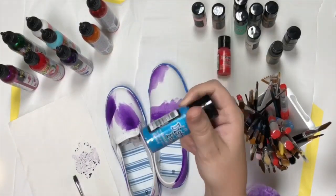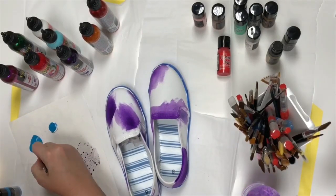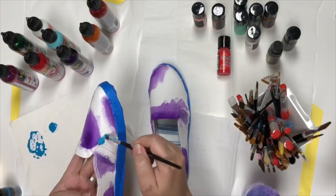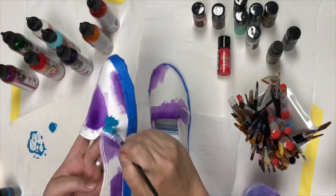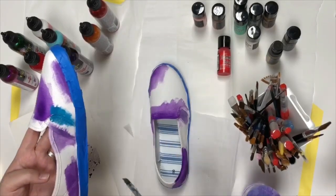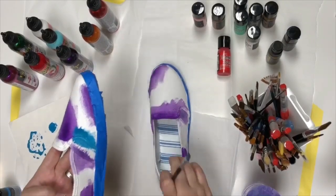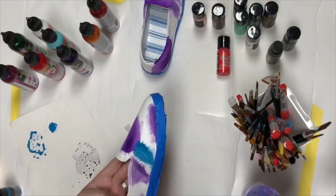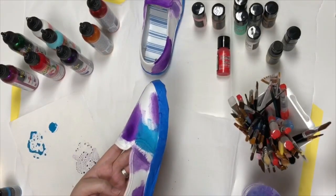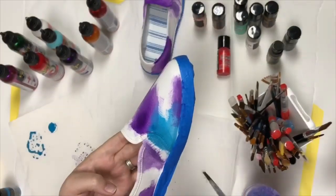Now using the distress paint again, I'm going to be using Mermaid Lagoon. Just a bit of water in there like before — it's going to help it move around more freely. I'm going to go ahead and place that blue where I want it to be. While you're working on one shoe you may want to move the other one so it's not getting any splatters on it, unless you want that effect. When you start to blend those two together you can see that mixture — it's pretty cute.